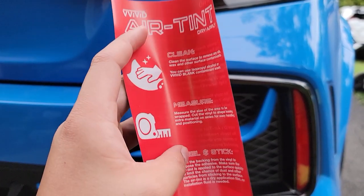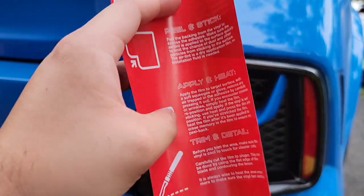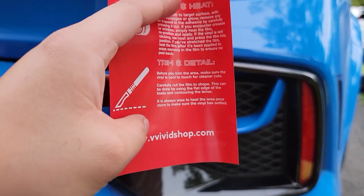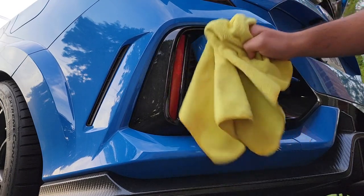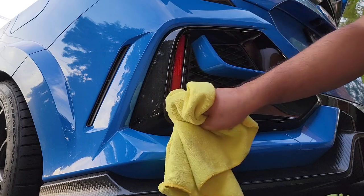If we look right here, it literally just tells you to clean off the surface, measure it, peel and stick, apply and heat, then trim it in detail. First thing you want to do is clean this area off — make sure it's nice and clean.